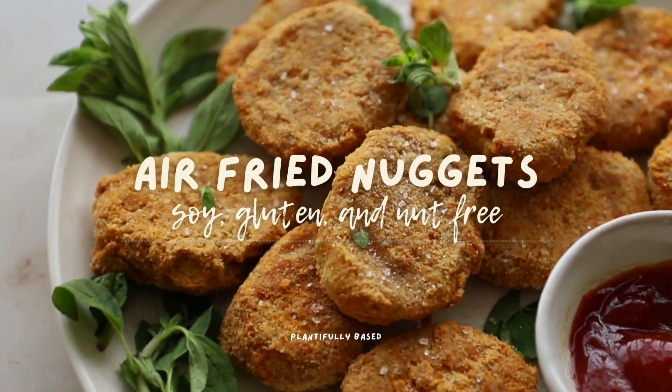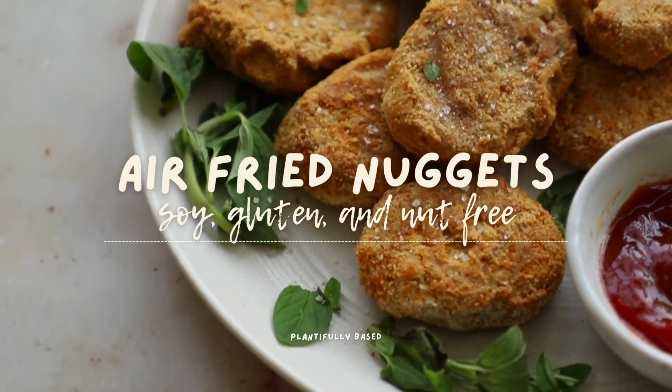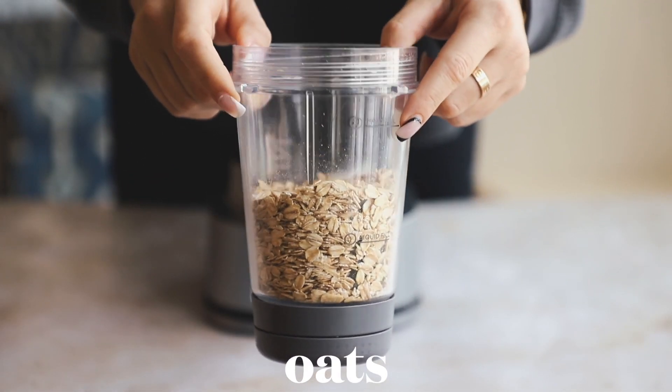Hello everyone! Today we are going to make these delicious air-fried nuggets. They're soy, gluten, and nut-free, and of course they're vegan. They're so easy to make. To make the breading, we're going to take some rolled oats.